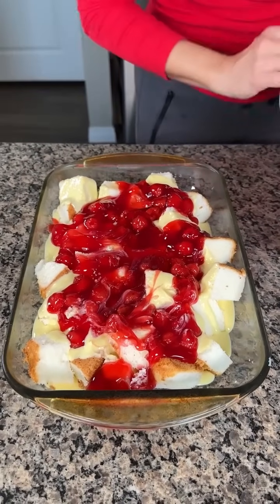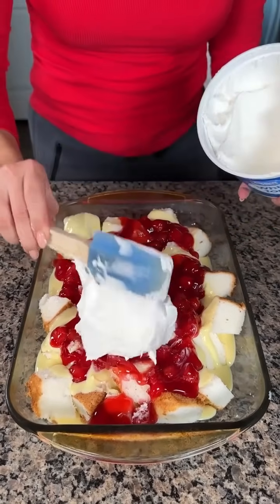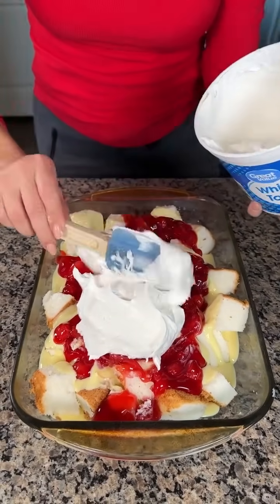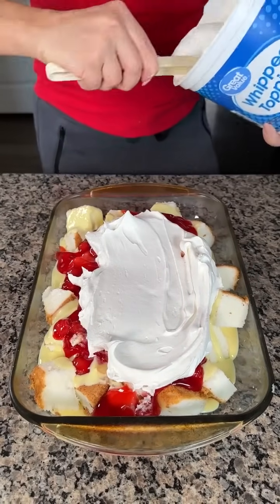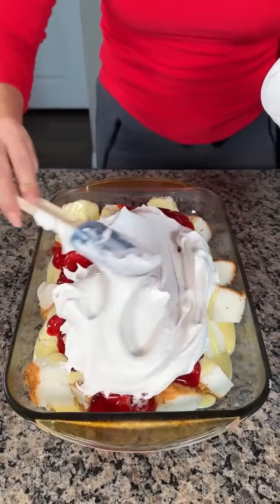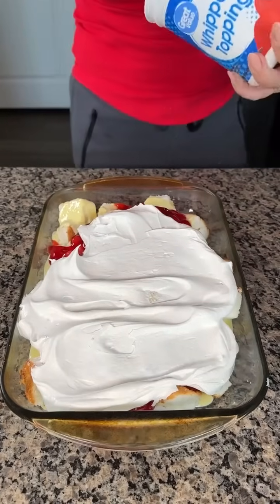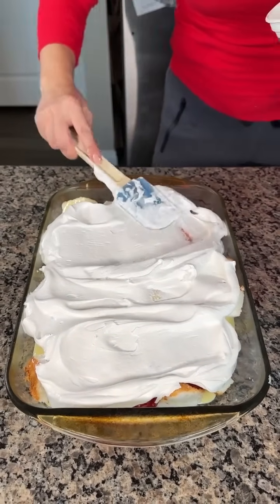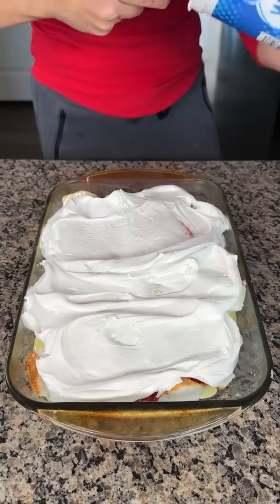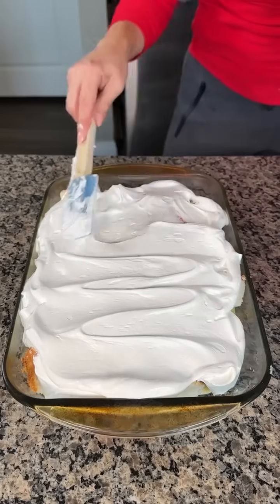Last step — we're going to take some Cool Whip and put a nice layer right on top of our mixture. The store-bought angel food cake, vanilla pudding and yogurt mixture, and our canned cherries. I love Cool Whip, so we're just going to use the rest of this — it was almost a full container.